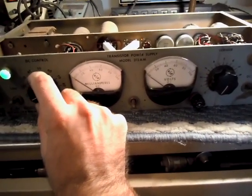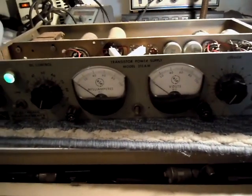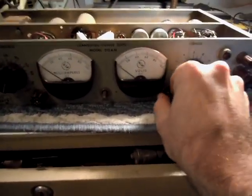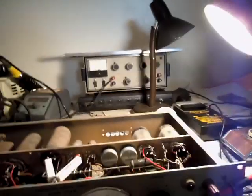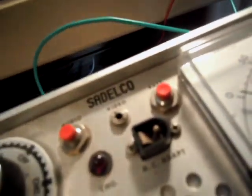Let's do a quick check — make sure we're not drawing any current. I probably had it hooked up backwards. I think I popped the fuse. Yep, we killed that fuse. Not to fret, I have more. This time we'll hook it up the correct way — I feel a bit silly. Don't mind my color coding; I don't want to short this thing out again.